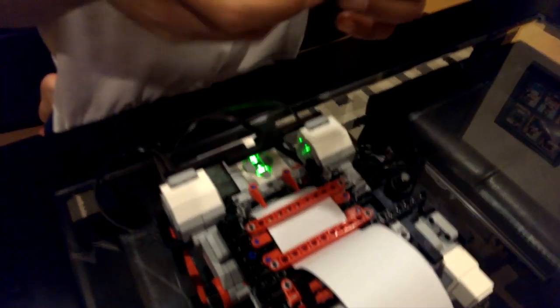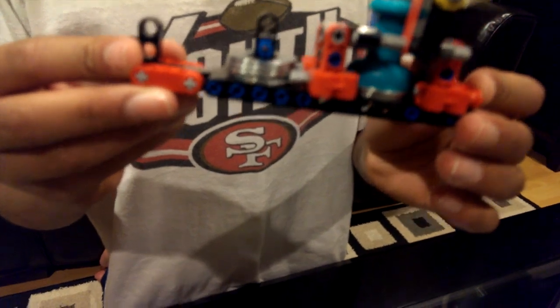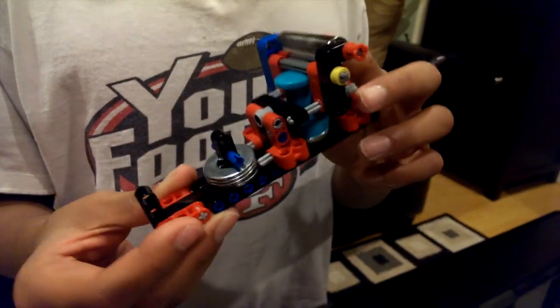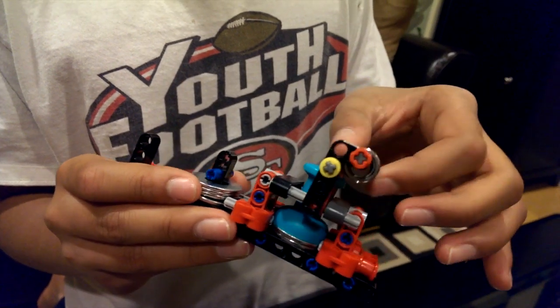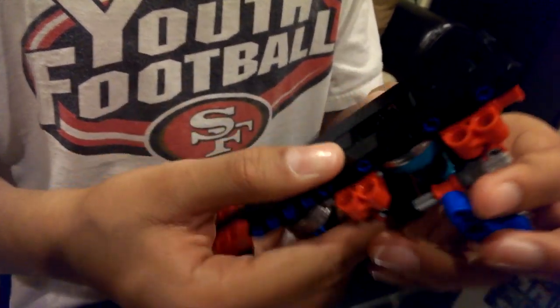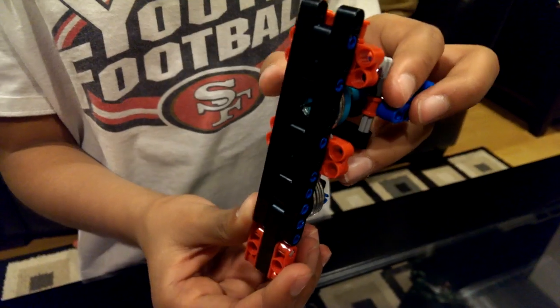So right here is the head of the Braigo — it's where it prints the holes for the braille. This is the head of the robot Braigo, and this is the weight — one of the weights — and these are the other weights to hold this pin right here down, as you can see. This is the pin where it makes holes on the paper.